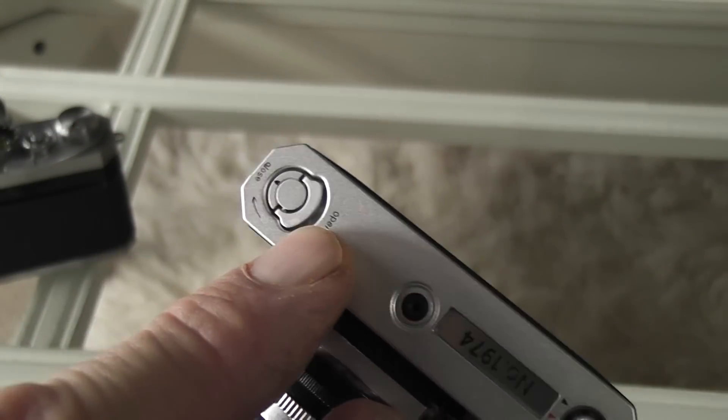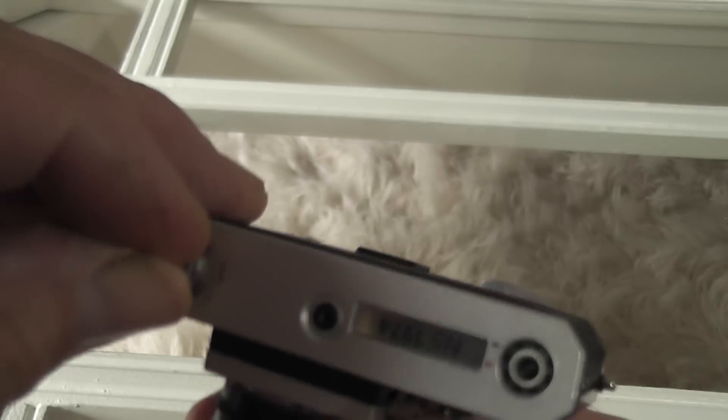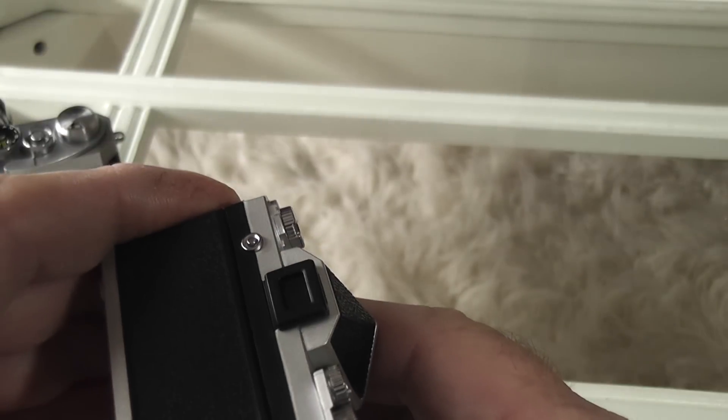A really nice feature is that they've made it so the back comes off. This little lever flicks up just like the original, turns, and then you can release the back.